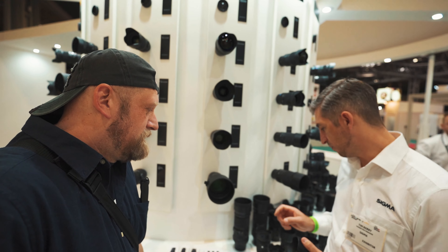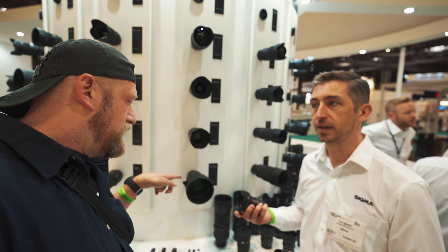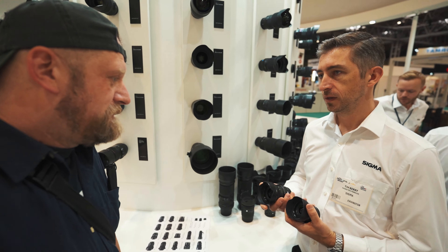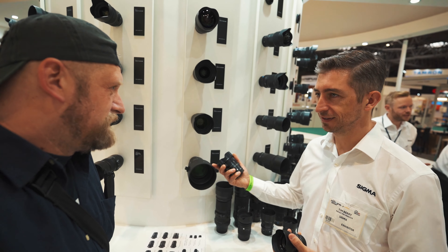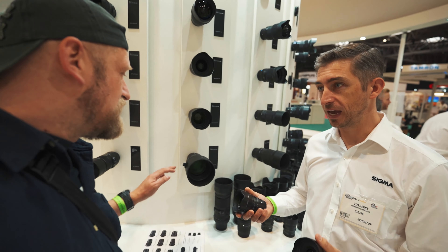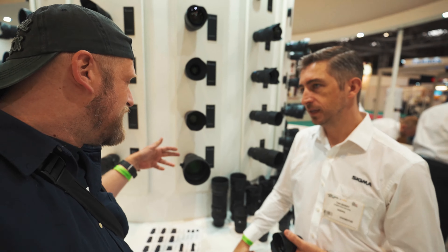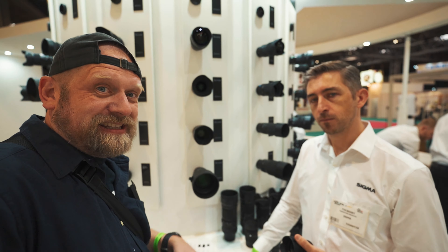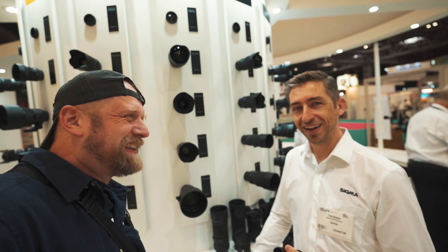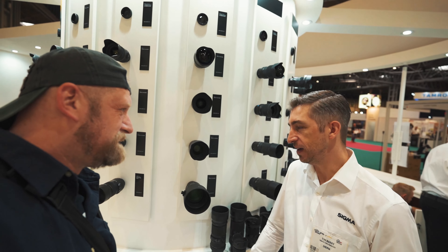A lot of people associate the blurred background with being professional. But you get it with F2, you get it with F2.8. If you don't need F1.4, you're probably better off going something a bit smaller, because otherwise you've got to lug it around. The size and weight of that is huge compared to this. If you're shooting landscapes certainly, it's a specialist tool — you wouldn't take that one all day.